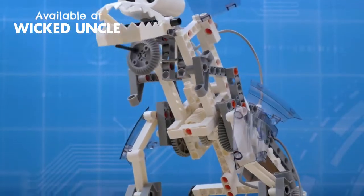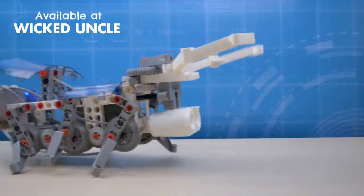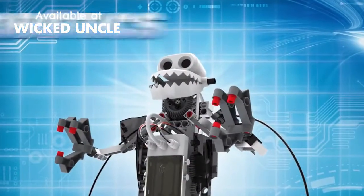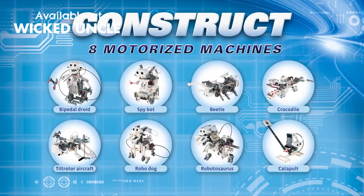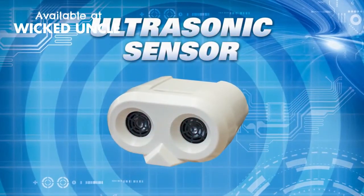Build and program robots that can walk, roll, crawl, and sense objects with Robotics Smart Machines. Construct eight motorized machines that use an ultrasonic sensor to interact with their surroundings.